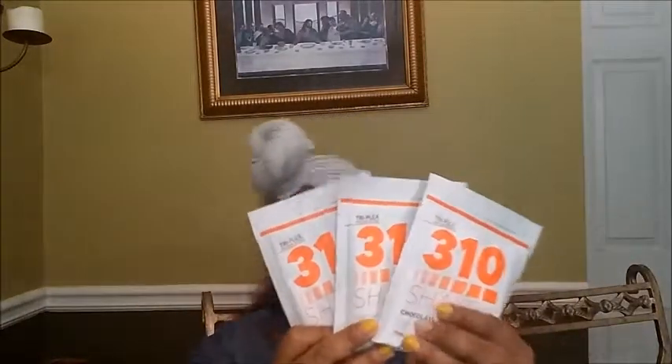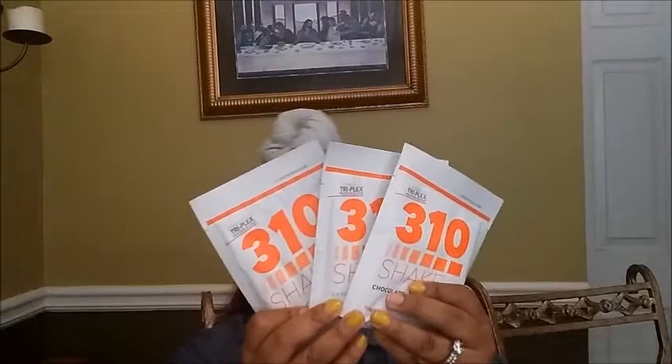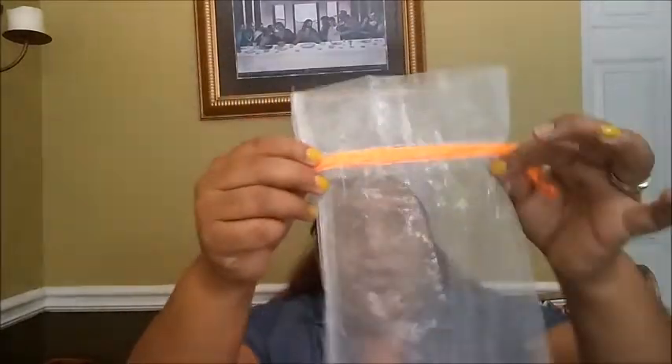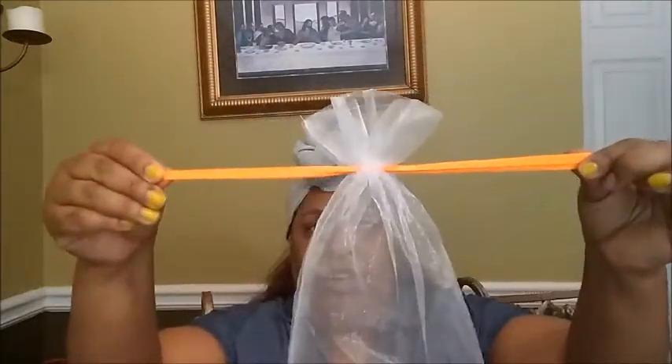So I got vanilla, chocolate, and vanilla chai — three different packets. I got the sample kit and it was 80 or 85% off. Oh, I forgot — rewind. This is what everything actually came in. After I took it out of this box, this is what the shakes and stuff came in. I thought it was pretty — that was cute!